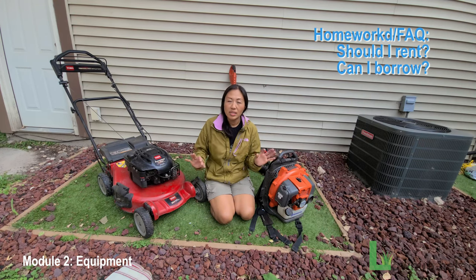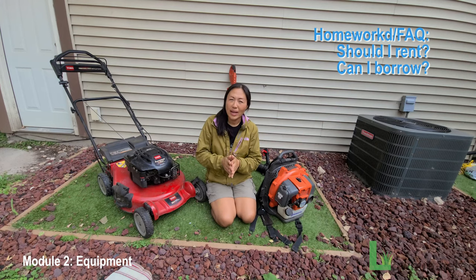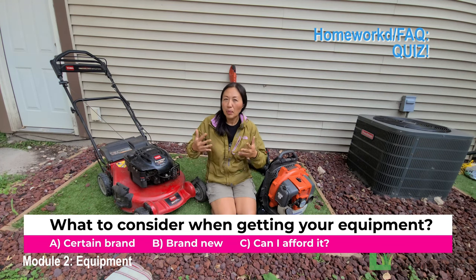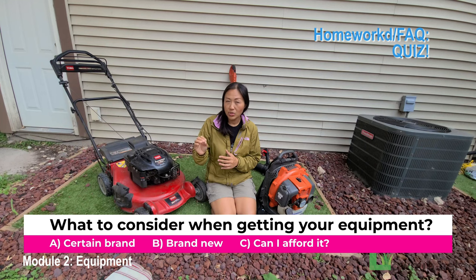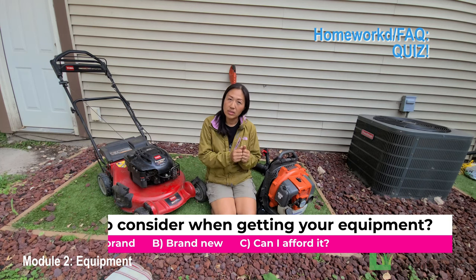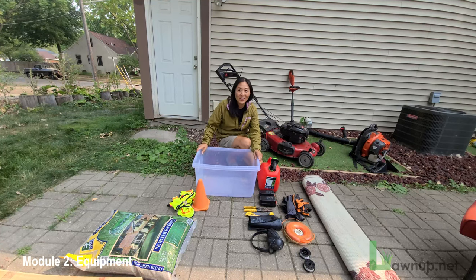Quick quiz: what is the most important factor when searching for equipment? A) the best top-tier manufacturer, B) brand new, or C) if you can afford it and it works. The answer is C — go for what you can afford and what works, and you'll be off to a great start.